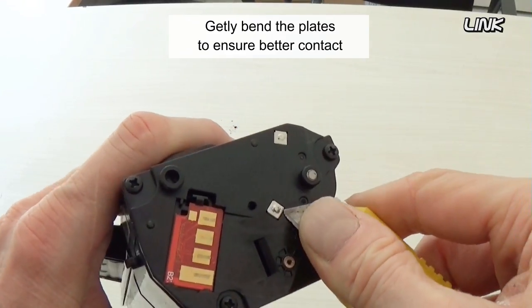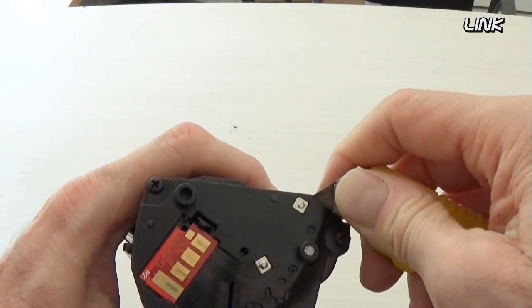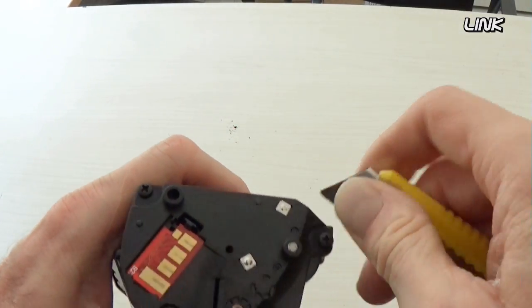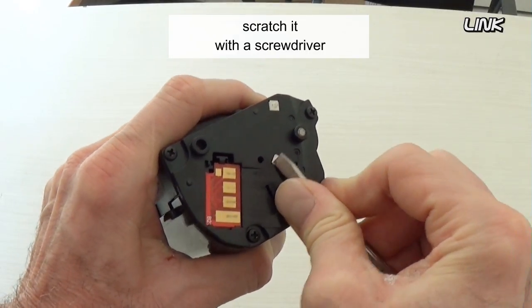Gently bend the plates to ensure better contact. If a contact does look tarnished, scratch it with a screwdriver.